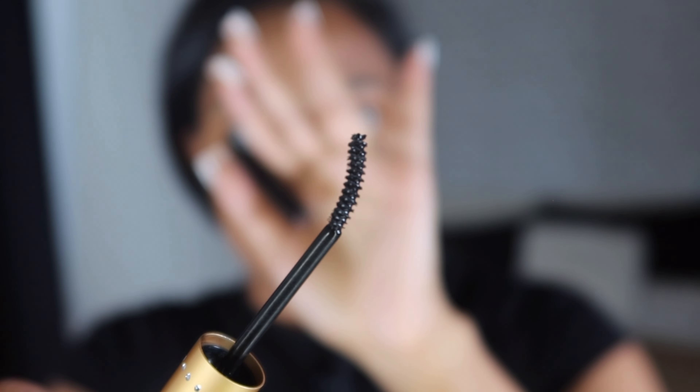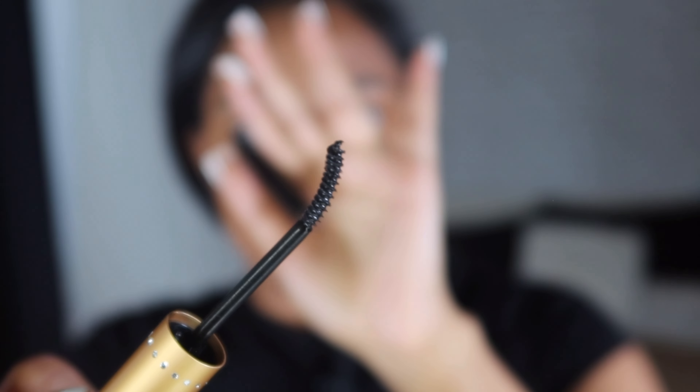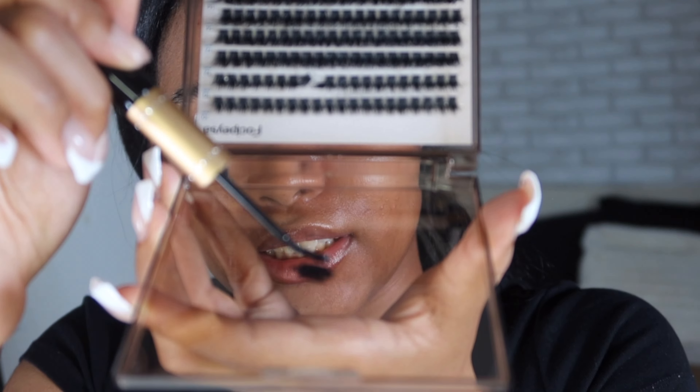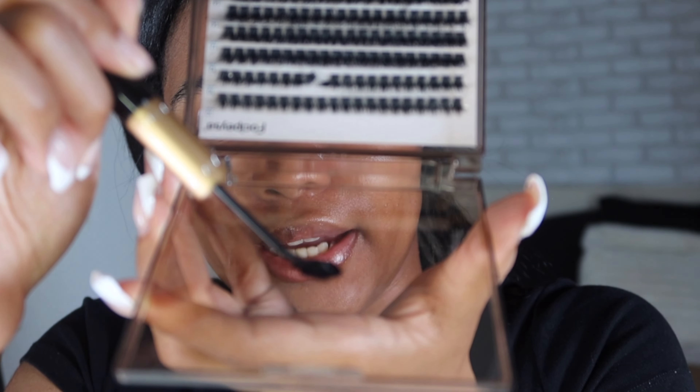This lash set takes around an hour to do, so it doesn't take long. The first thing I do - I apply the bond to the bottom of my lashes and I start at the outside. I take the lash bond and dab it on top to create a little dollop so I can dip my lash cluster for extra support. Then I get my tweezers.